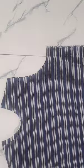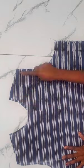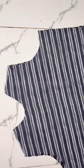Hi, so this is the part of making this dress. If you've not watched the drafting of this dress, please kindly do so. And let's sew together — this is me joining the shoulder together.